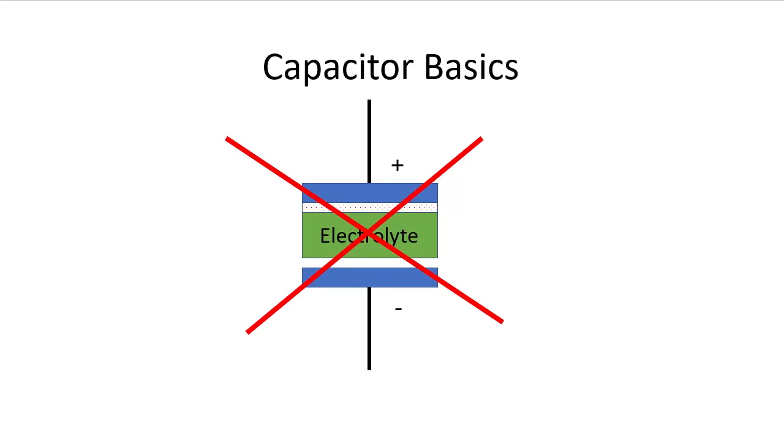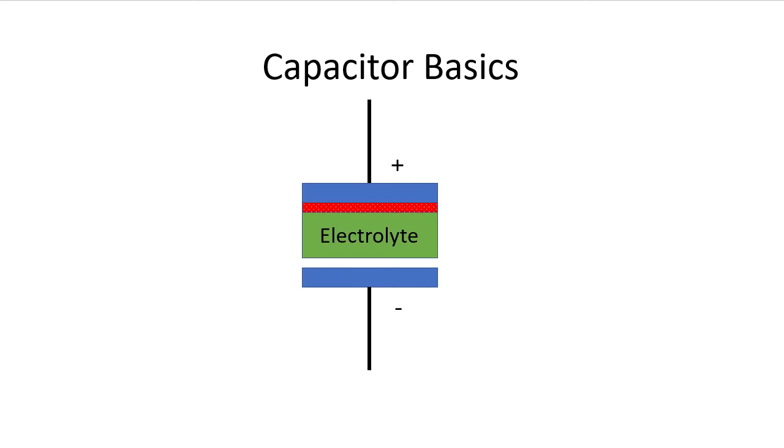So if your drive has been sitting for a while — roughly a year or so — please take the time to reform the capacitors. By the way, it's called reforming the capacitors because you are literally reforming that oxide layer by applying voltage in a controlled manner.